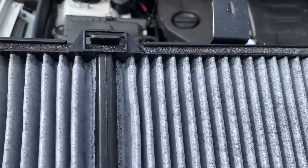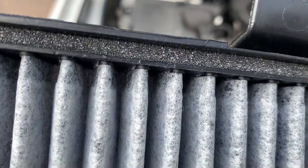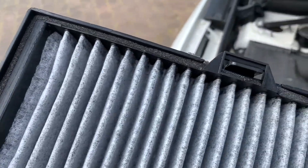It might be a little bit tight, so persevere, but it does form a nice seal around the edge. For a moment I didn't think it was going to fit, but it does.